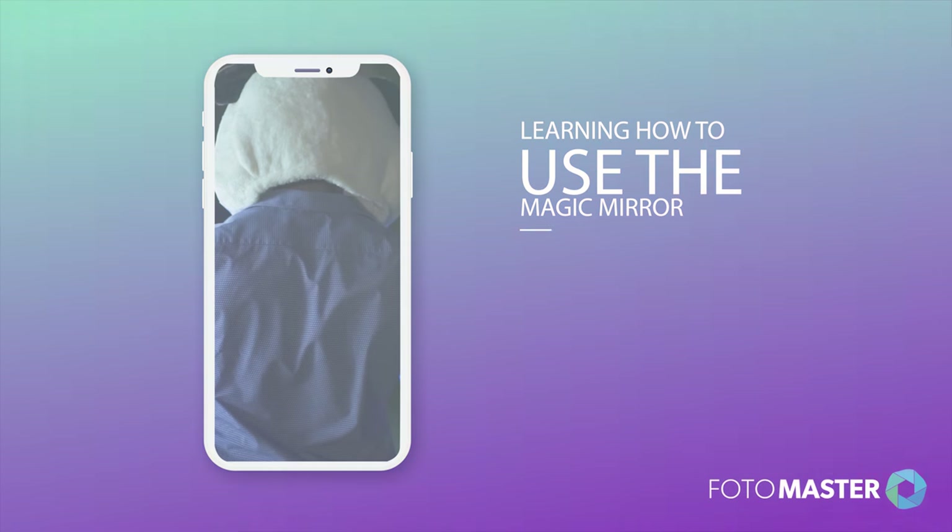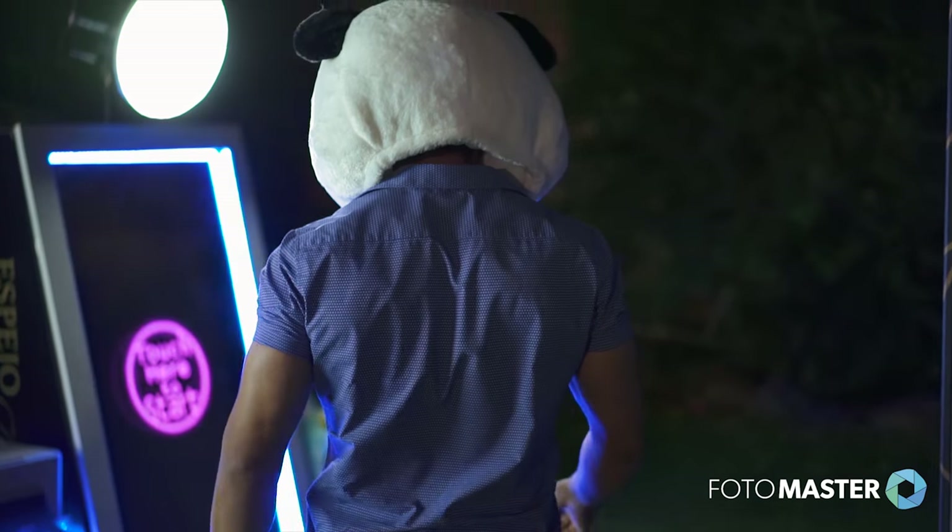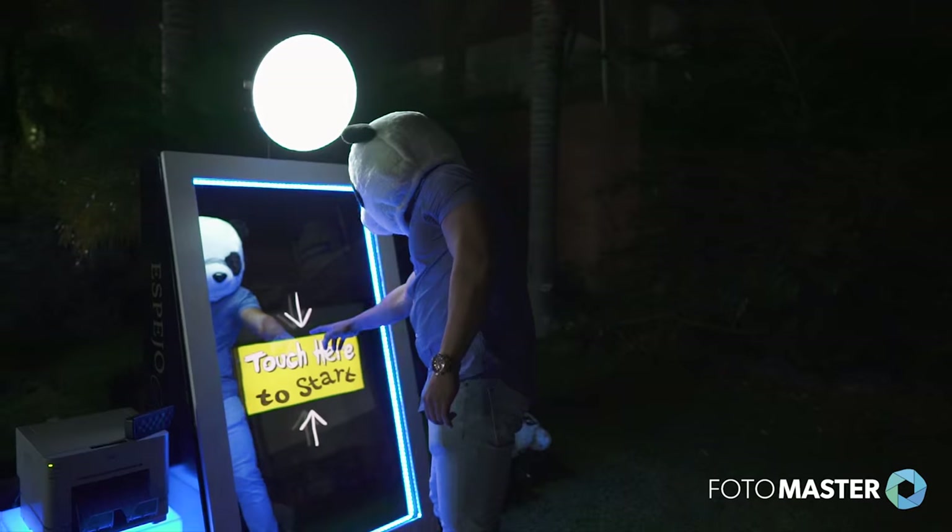Welcome to learning how to use the magic mirror with a panda! Step 1: Touch the screen to start the session.